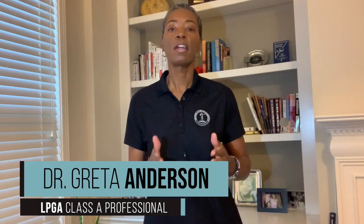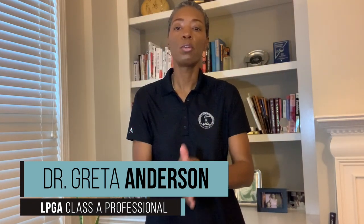Hey there, thanks so much for tuning in. I am Dr. Greta, here to serve you and help you level up your golf skills and golf know-how. Today, we are talking about — you guessed it — tripods.